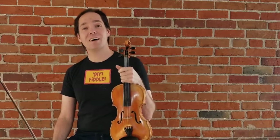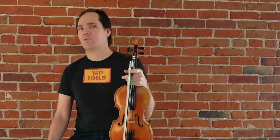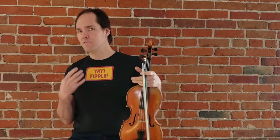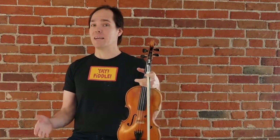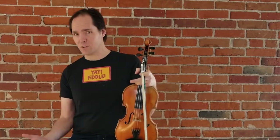Hi everybody, Vi Wickham here with another quick tip of the week. This quick tip is a great way to figure out what's going on in somebody else's fiddle playing, especially somebody who you look up to, and that way is to transcribe their music.